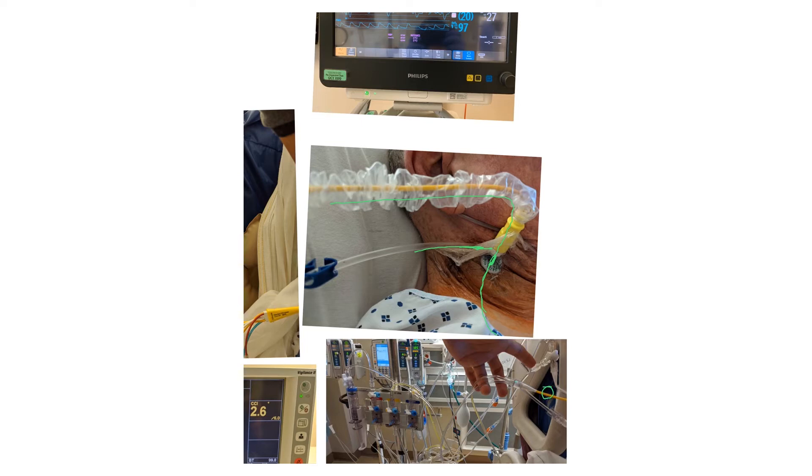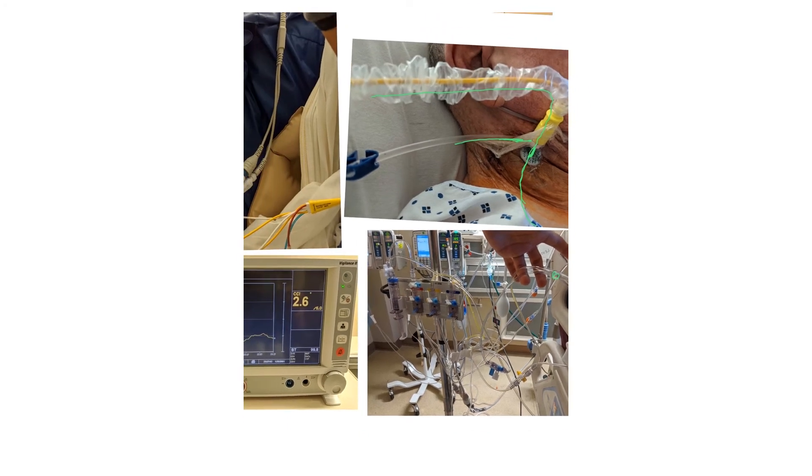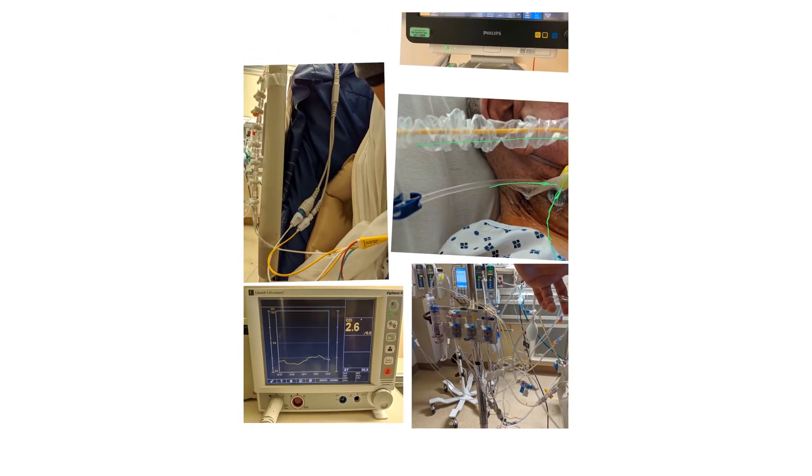The yellow tip is here, and there are multiple ports: one to measure CVP, one for wedging and measuring pulmonary artery pressure, and one to be connected to cables to measure cardiac output. This is typical for somebody on a Swan — you see all these wires, pumps, and medications, because usually these patients are on multiple infusions at the same time.